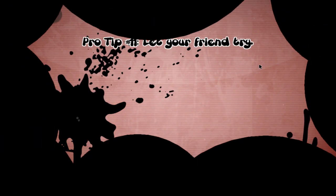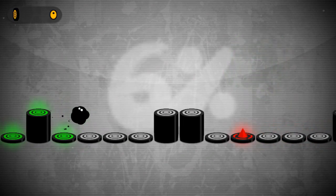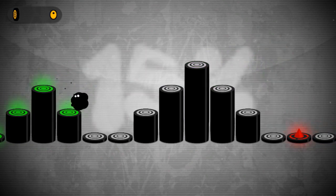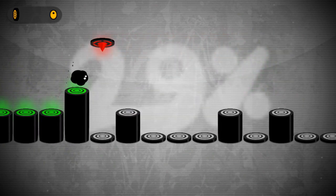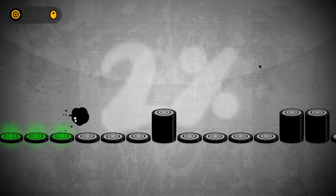Oh! Oh, that one's a bit harder. The difficulty ramps up quite considerably. Oh bloody hell - come on, I was doing so well.